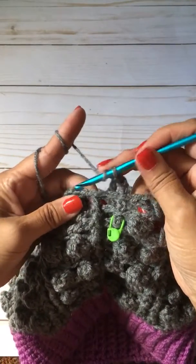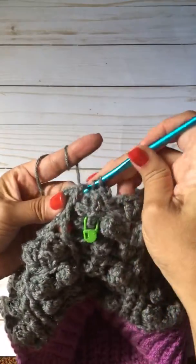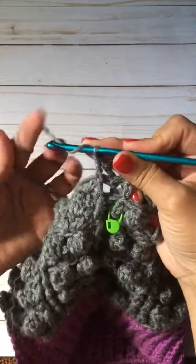I'm going to do the front post. Put the hook behind the post. There's your double crochet for the front post.